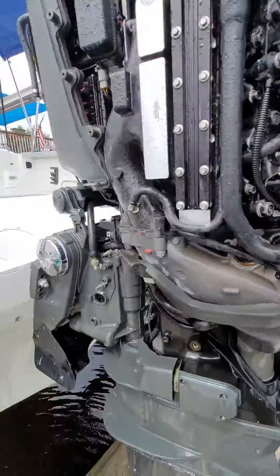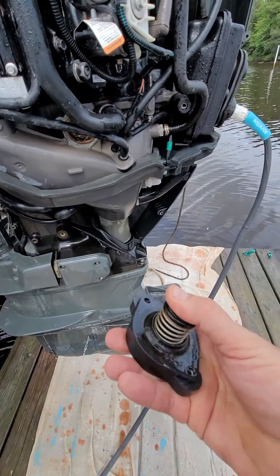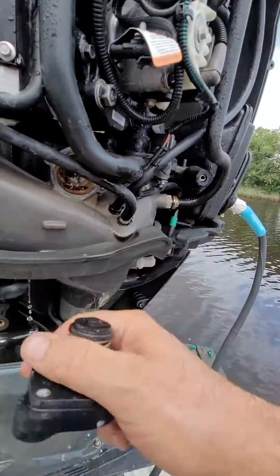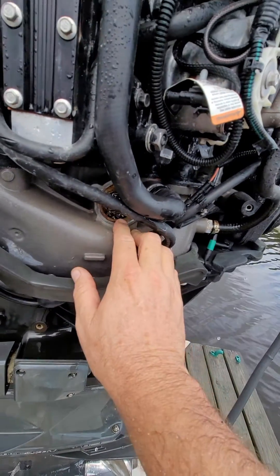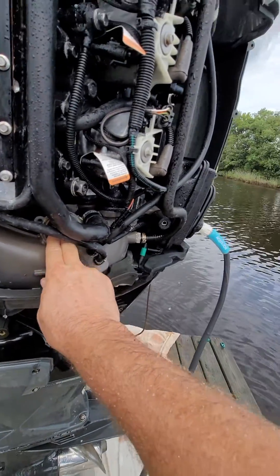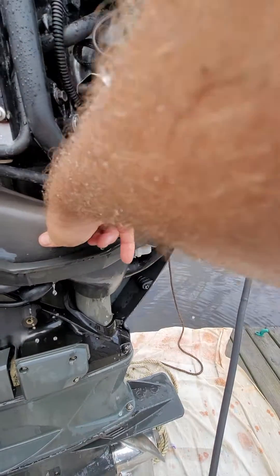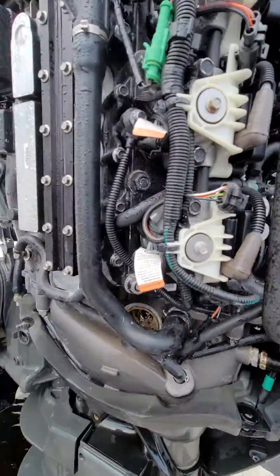We took off the poppet valve and to me it looks like there's not really a big issue here — the seating surface looks good, the seating surface in there looks good. I hooked up the water to try to see if maybe there was some back pressure or something blocking it going down. If it has blockage from here down it would essentially get the same effect, but I really can't tell how to determine whether or not this is clogged.